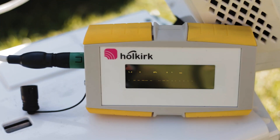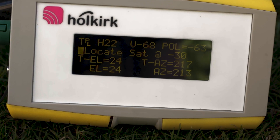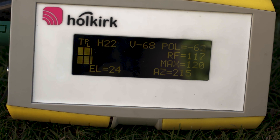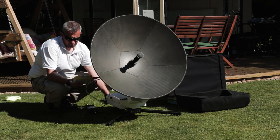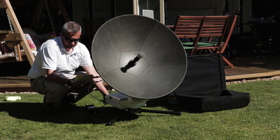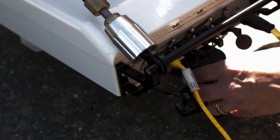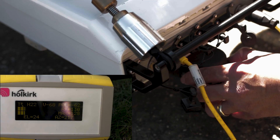The Scorpion incorporates a pointing assist device that uses the system GPS, compass and inclinometer to determine the precise position of the satellite, giving real-time feedback on the elevation, azimuth and pole. The MPAD controller tells the user where to point, and the solid-state feedback on the Scorpion indicates where the system is pointing in real-time, enabling fast and accurate satellite location.